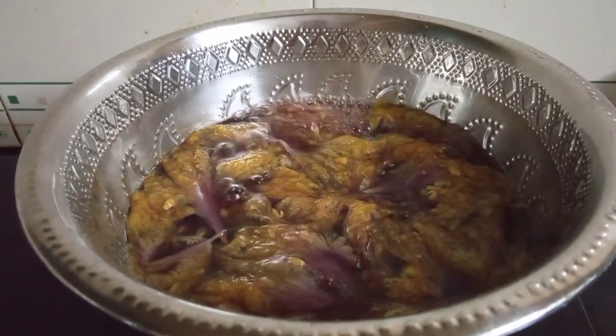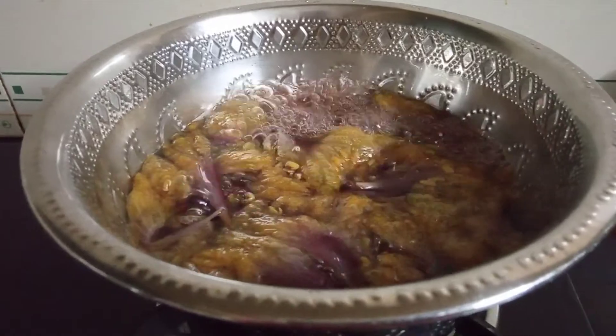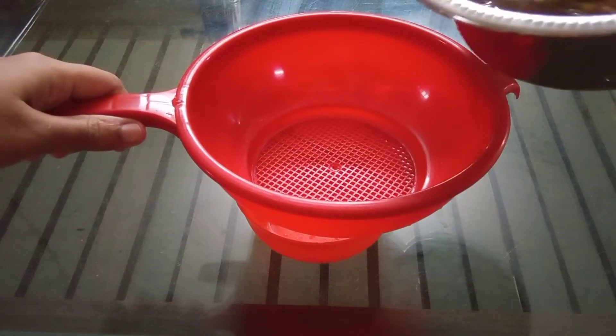This is a beautiful color — we use purple color. We will strain it.